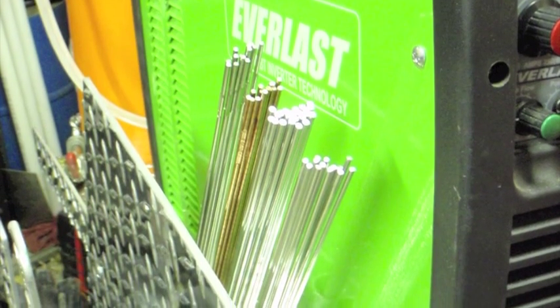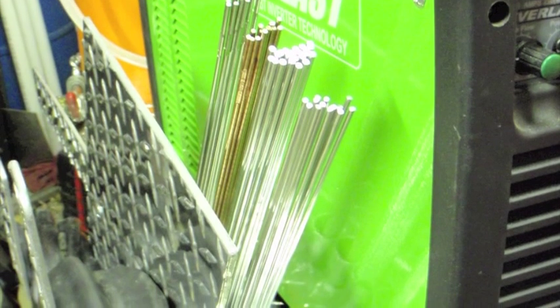This is what the finished filler rod holders look like. I think they turned out pretty nice.